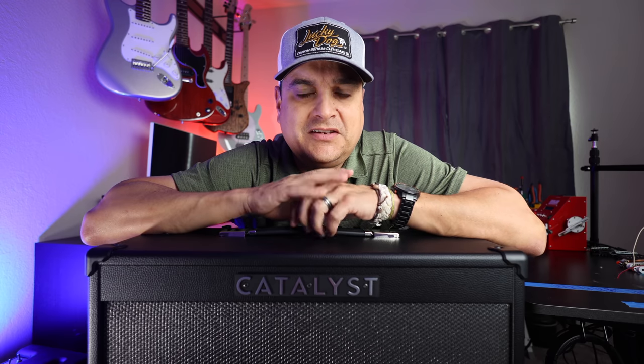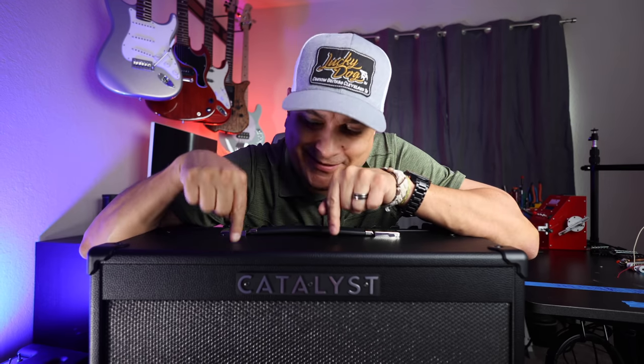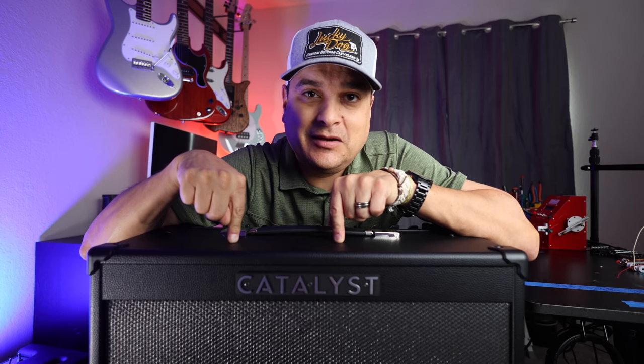What is going on everybody? This is Dylan with Dylan Talks Tone. Today, Catalyst 100.